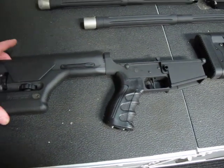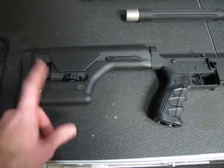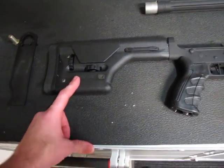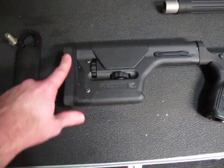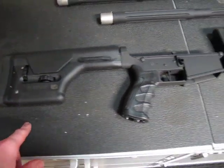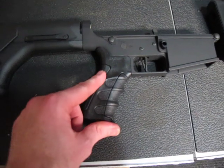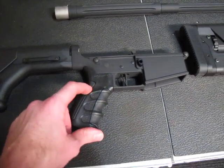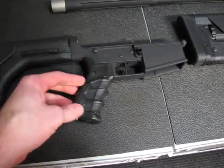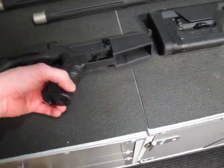I went with a Magpul PRS stock — got that from Cheaper Than Dirt for like $188, regular price. Got the little big eraser buffer back here. Also, I believe this is called Command Arms — it's the pistol grip. It has three different sizes: small, medium, and large for both sides, so you can customize it to your hand.